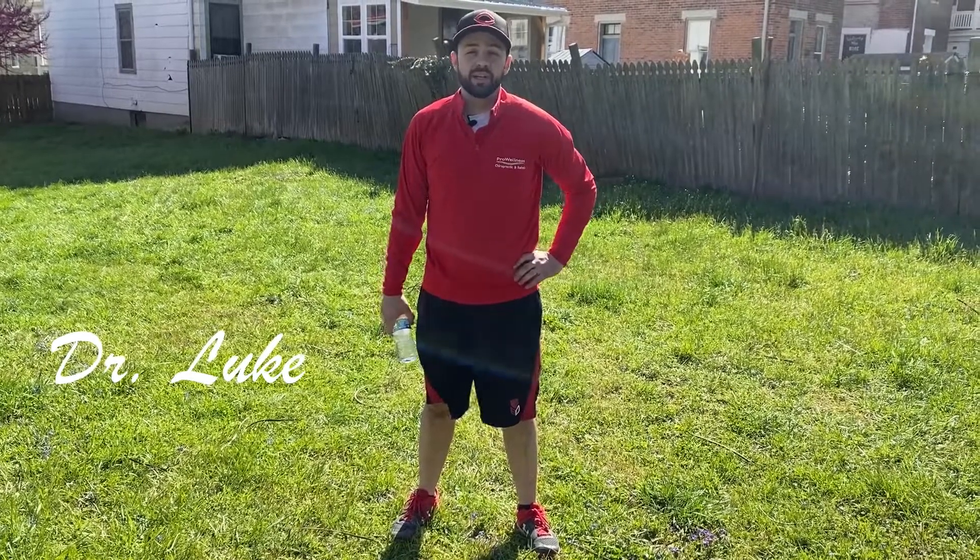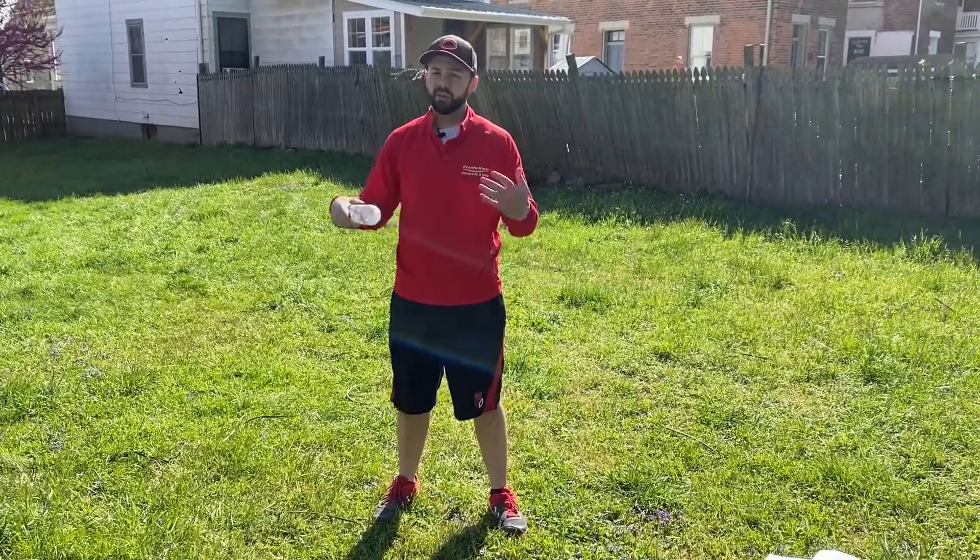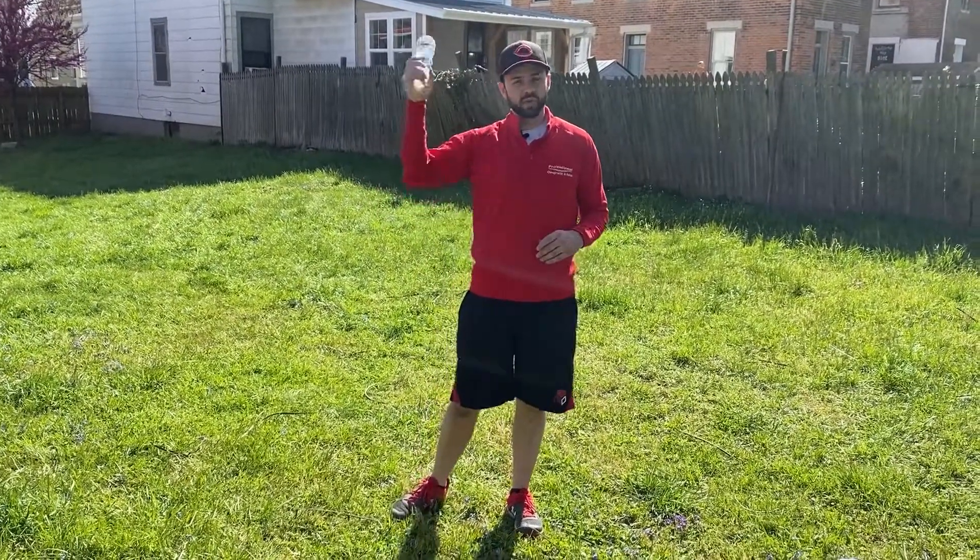Hello, this is Dr. Luke from Pro Owners Chiropractic, and I want to go over some water bottle drills which you can do. This is great for when you can't be outside or don't have a throwing partner — just some good feeling of the motion and where your arm is.